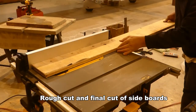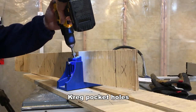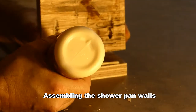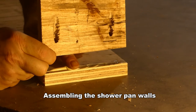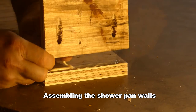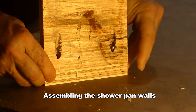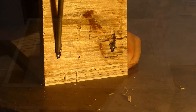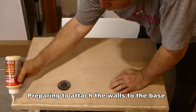Time to start on the shower pan walls. If you haven't used a Kreg pocket hole jig, add it to your Christmas wish list. The Kreg system is an amazing fastening system that enables screws to be inserted across the grain, making connections significantly stronger. Gluing and screwing the joints together prevents gaps from forming as wood shrinks and expands with temperature and moisture — it's a must-do for this application.